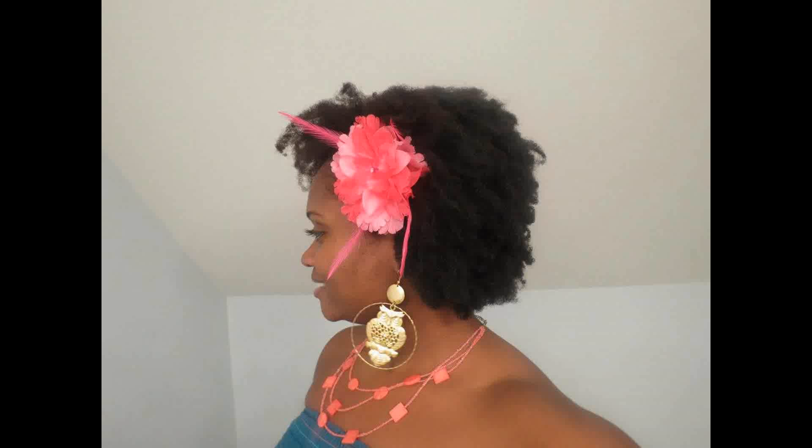The volumizing conditioner cannot be used alone as a wash and go — I've tried it and I'll insert a picture to show how my hair looked. It shrunk and turned into an afro; it didn't really define my hair. Then again, I have 4C type hair texture so I don't have curls anyway. It didn't leave my hair soft or manageable, and I wasn't able to detangle with it.